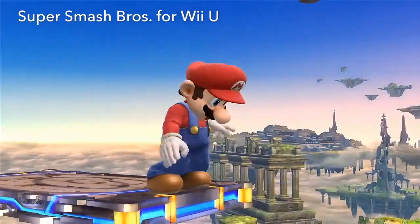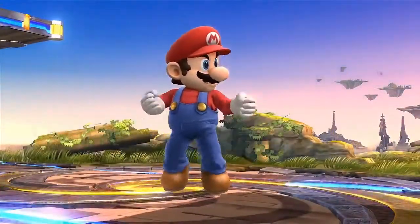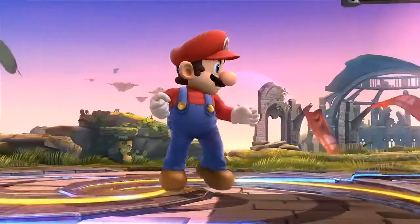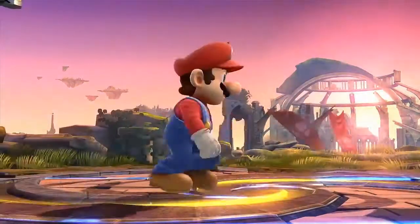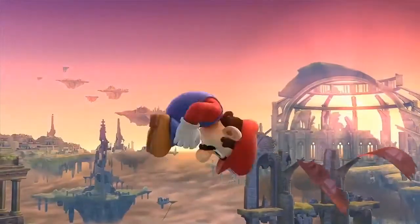Compared to Super Smash Bros. Brawl, the colors lean a bit more towards primary colors. It's in HD, so it looks great even from far away. We added visual effects as if attacks are cutting through the air to further highlight the quick movements.